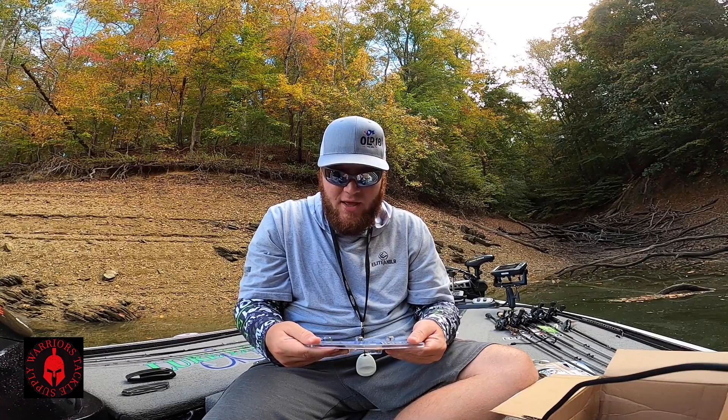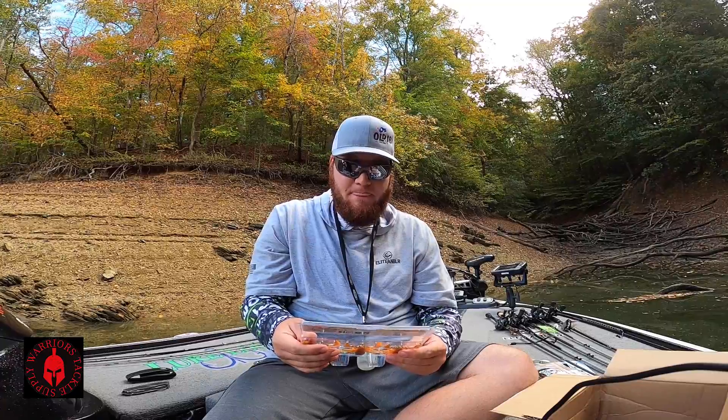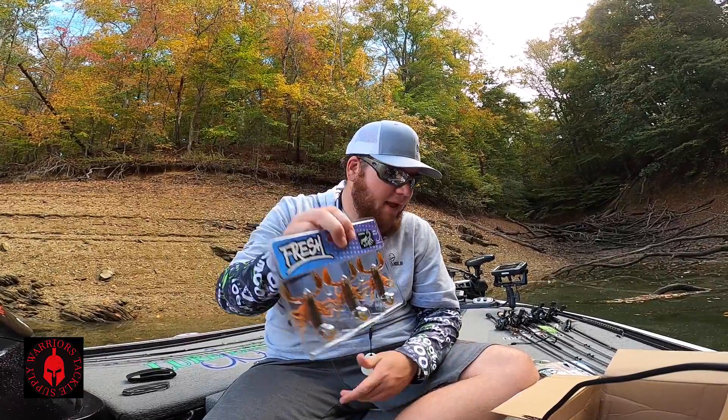They recommend you rig them on a 3/0 offset EWG hook — a nice wide hook. And you just go right through the belly on them. That's really, really cool. It's an awesome bait.